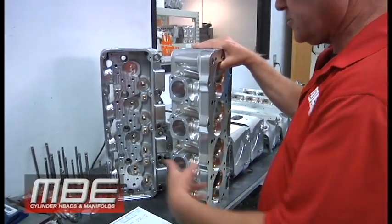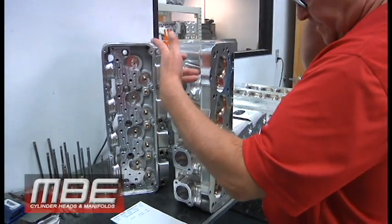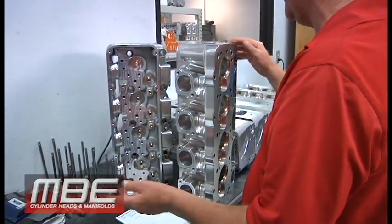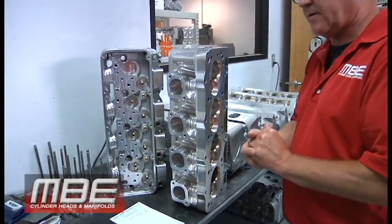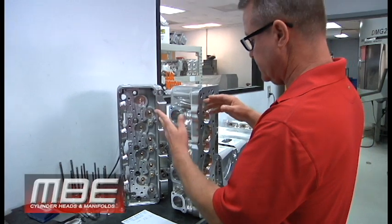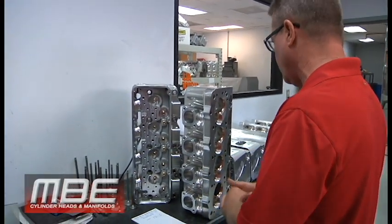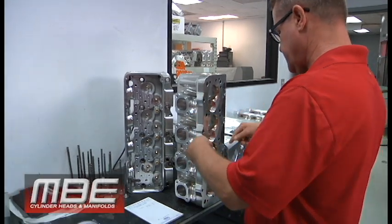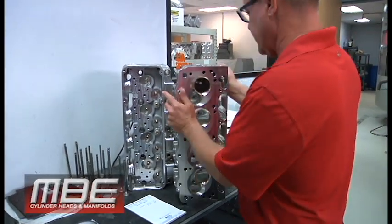The lightning package takes off about seven pounds per head. You can see all the extra machining that is done to it, so it comes back looking similar to a billet head. We have two different lightning programs for this — one for the super late model guys where we do more machining because they don't require the extra bolt holes. This is a CID 12 degree set right there.